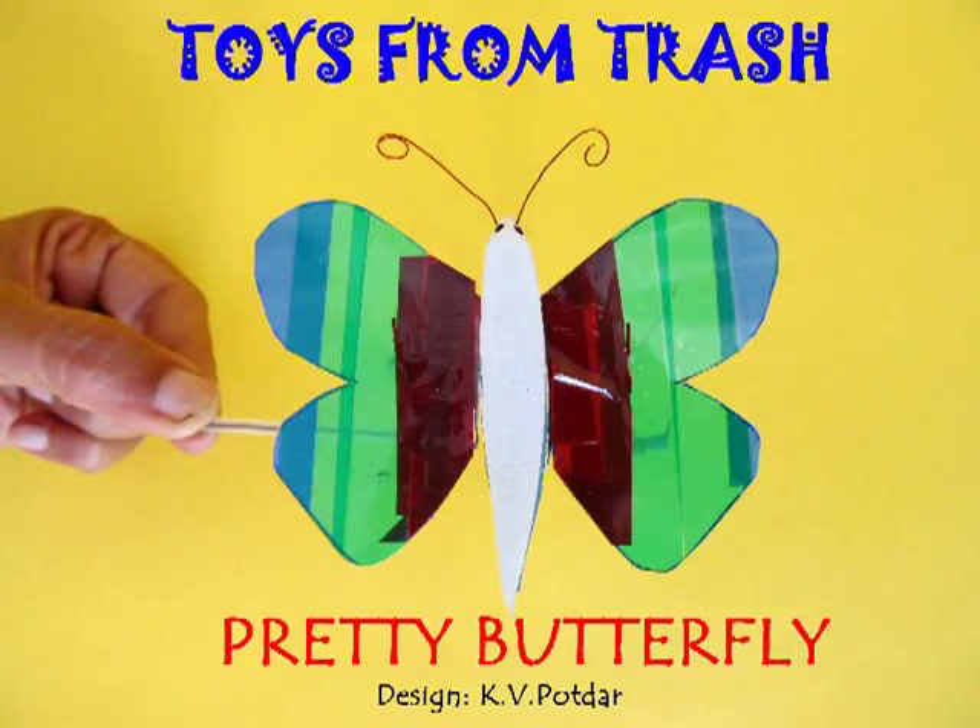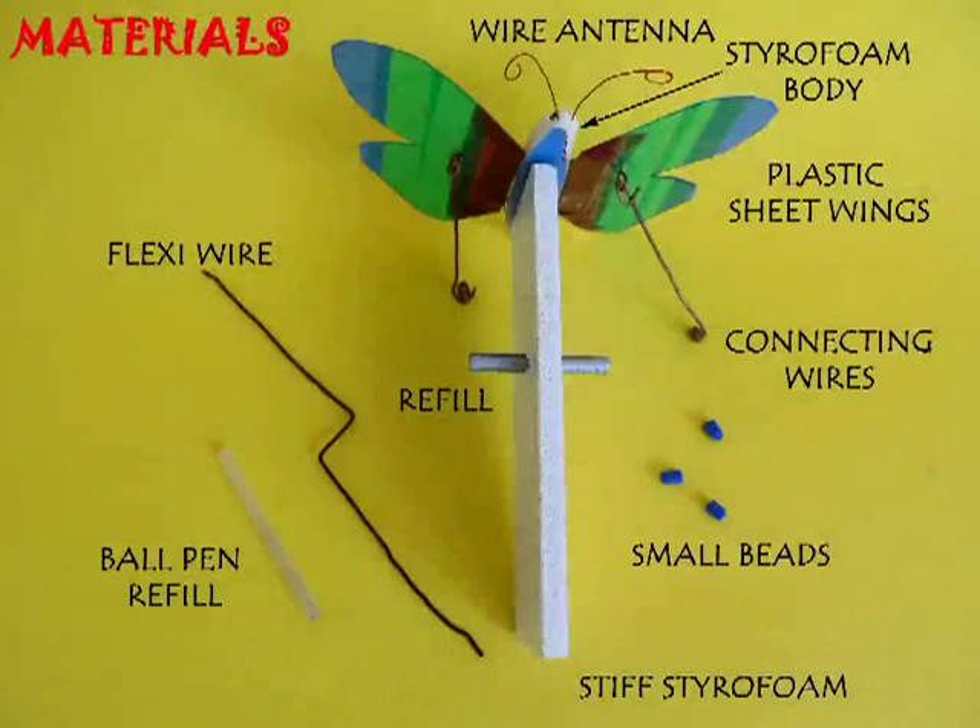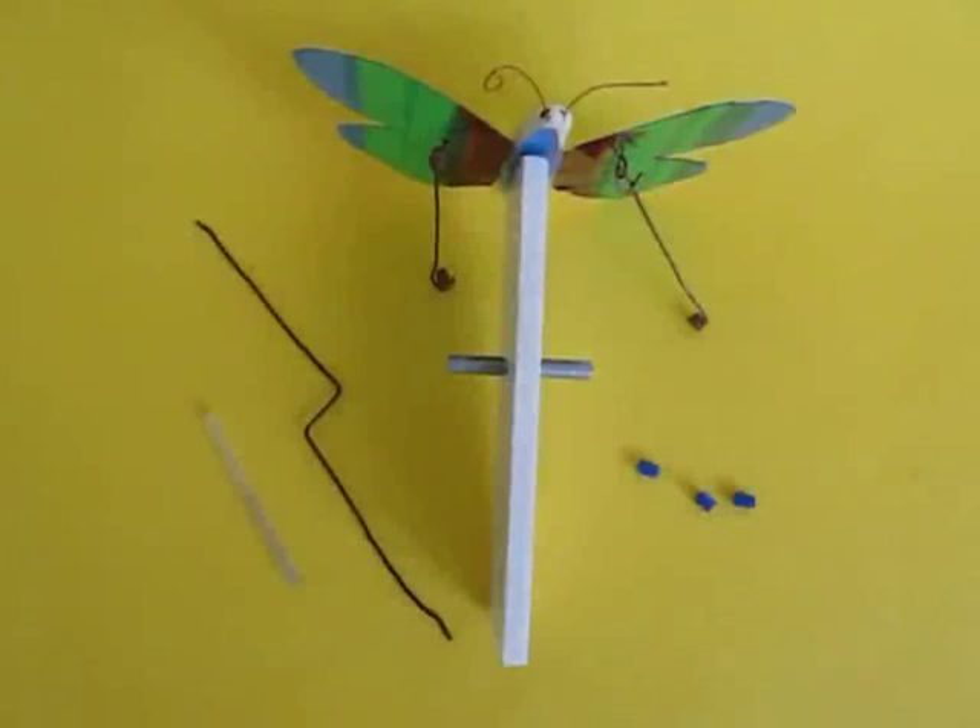This pretty butterfly is actually a cranking butterfly. You need flexi wire, a refill, some plastic sheet, and some copper wire to make it.